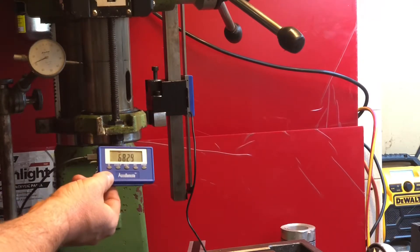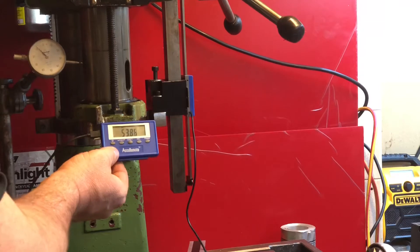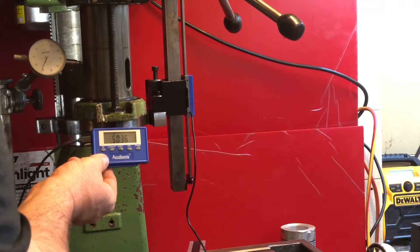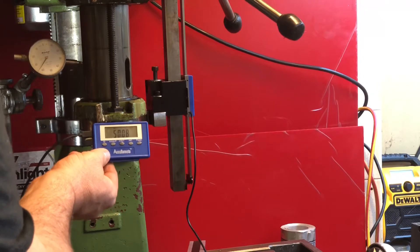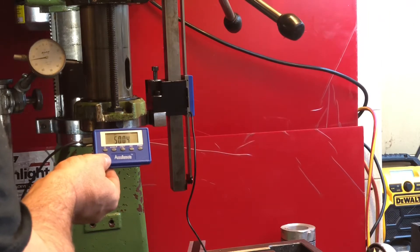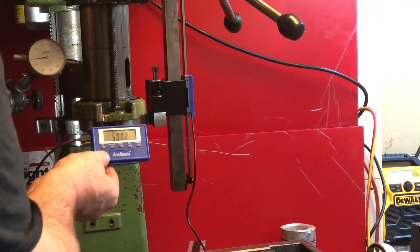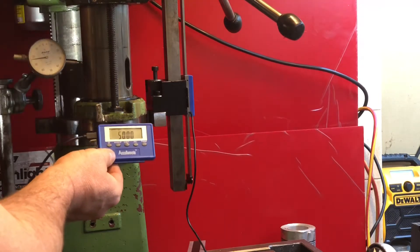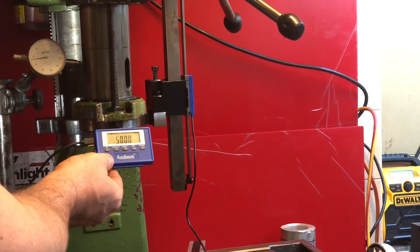We're getting an accurate Z adjustment, so if we're trying to see where we finish up and we want to bring the head up a specific distance, we can actually crank that in — so we want to get to 50. We can lift and lower the Z to a specified height off our work so that we could then similarly calculate those offsets in our work.